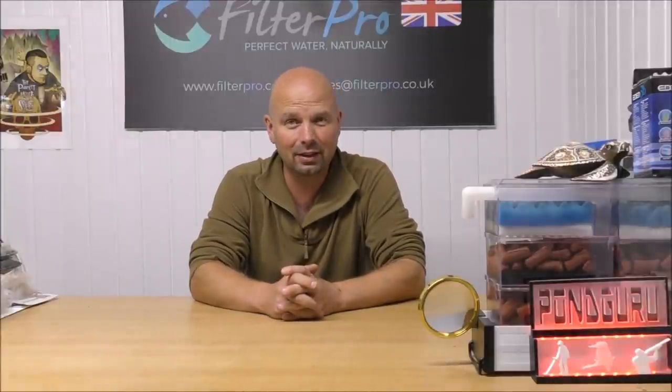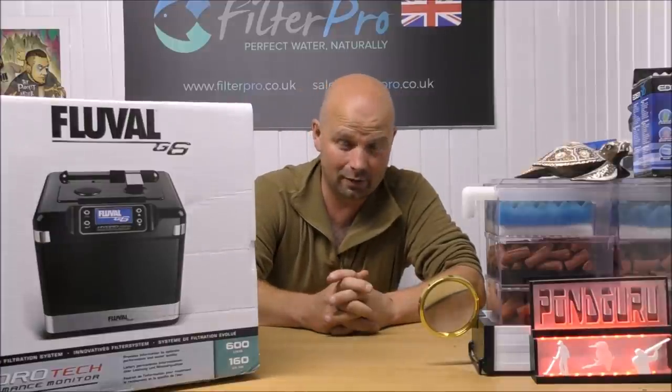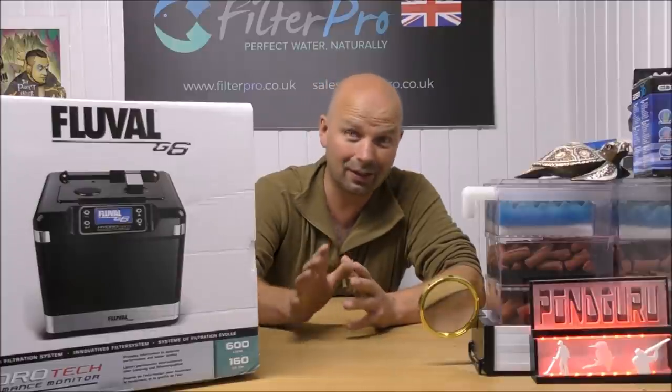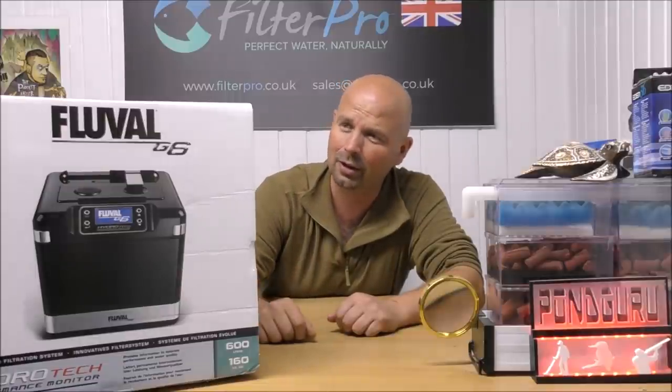Hello there everyone, welcome back to another edition of Pimp My Filter. In this video I've got another filter that I'm pretty excited to be taking a look at. This one is the Fluval G6, which is by far the most expensive filter that Fluval do. It's also the most technologically advanced, and this was sent to me by a guy called Stuart, so thank you very much Stuart. I've been wanting to take a look at one of these for a long while because it's been years since I've looked at one.